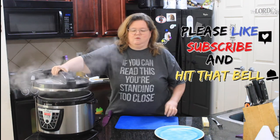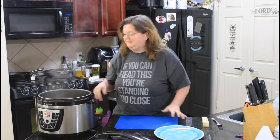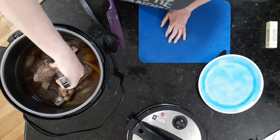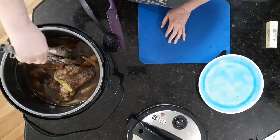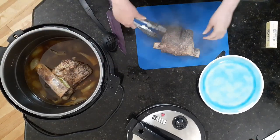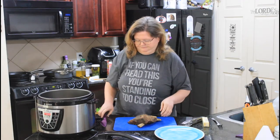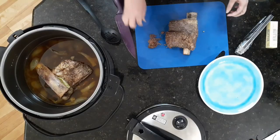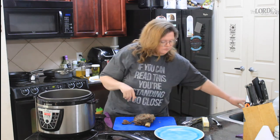They've cooked for about an hour and I let it naturally release. Oh, they smell so good! I'm going to take one out. Yeah, they're going to fall apart — that bone already fell off. Look at that. That is some good eating.